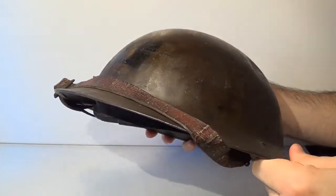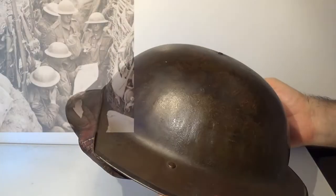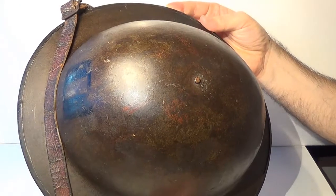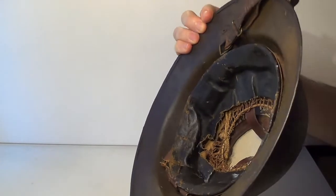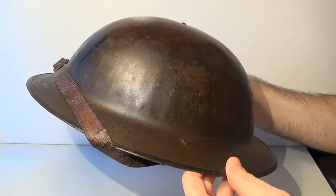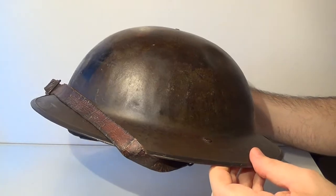This kind of helmet was designed by John L. Brodie in 1915, that's why Brodie is the generic name that defines this helmet. However, if you want to name it correctly, a Brodie helmet just refers to the first 1915 version. The modifications in 1916 turned it into the Mark I in Britain and the Model 1917 in the United States.